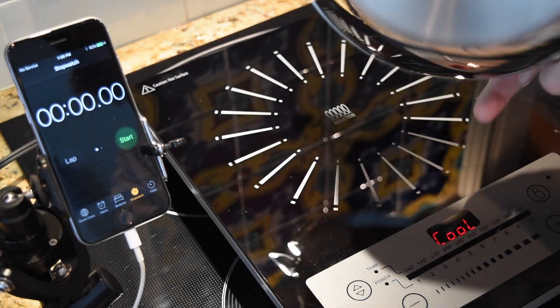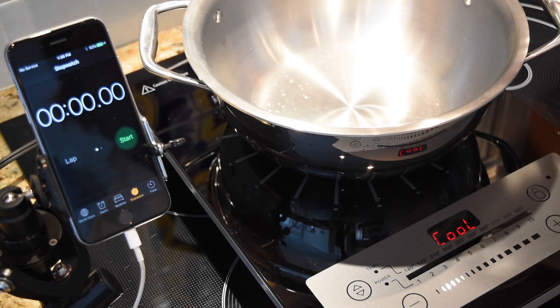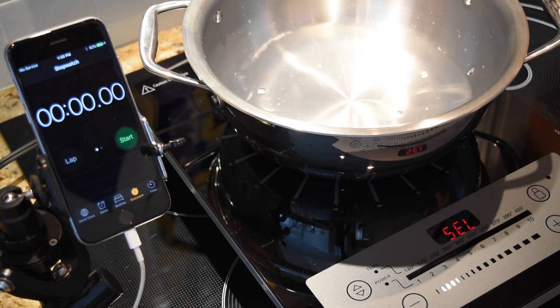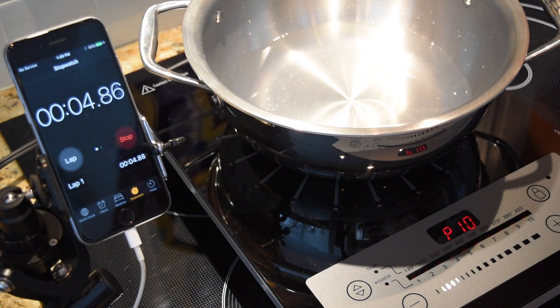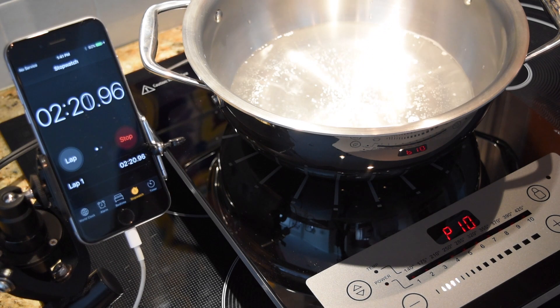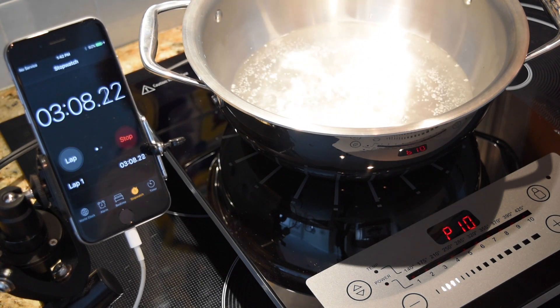Now for the Trimantina pot — we've got a cool induction surface and a cool pot. I'll add two cups of tap water and turn the unit on to ten, as high as it'll go, and start the clock. There are some technical differences between these units: the Thermador uses 220 volts and this Trimantina uses 110, so you can plug it straight into the wall. Coming up on a minute we've got just a little bubbling. At about two minutes, some more bubbling. And at about three minutes we're starting to get that raging boil where I would throw in some pasta.